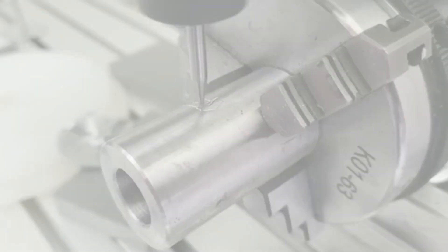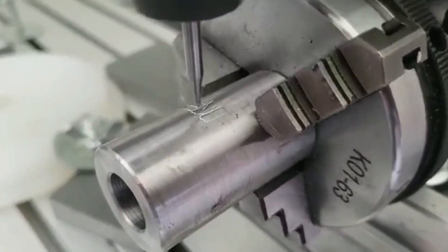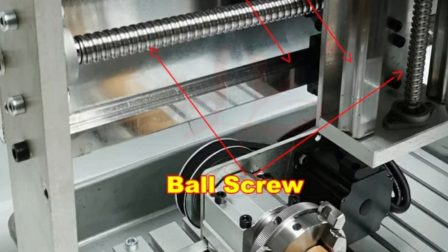This is ideal for experienced hobbyists, engineers, or small business owners who need precision and versatility. Beginners or casual makers looking for a simple, ready-to-use machine should look elsewhere.